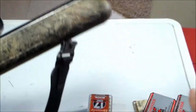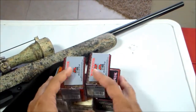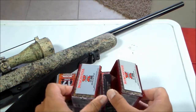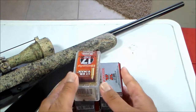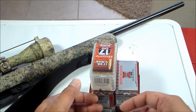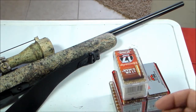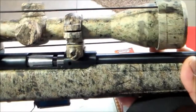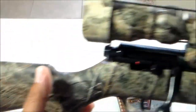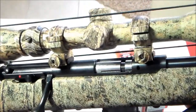Plus he gave me the ammo for it — I got five boxes of 17 HMR. These cost upwards of $12 to $15 per box, so about $75 worth of ammo. So at $200 for the rifle minus the ammo value, I basically got this for around $120, brand new, never been fired.